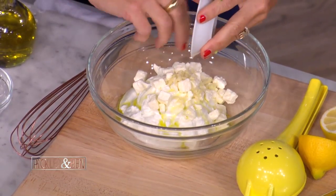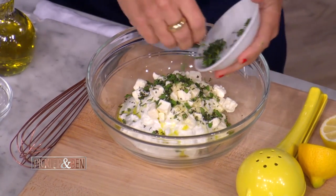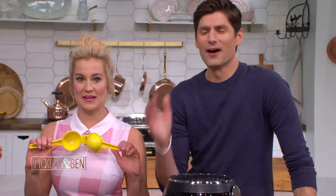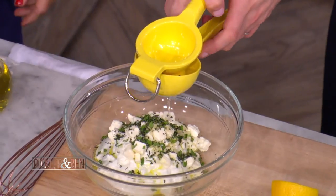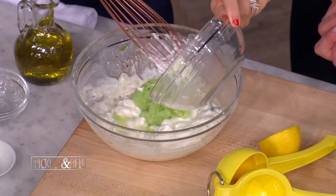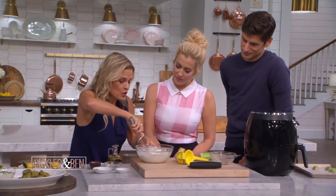Then a little bit of raw garlic — gotta have garlic. It's good for your heart, and your breath — everybody eat it so no one notices! A little mint, a pinch of salt. Kelly, I know you love this — the lemon juicer. Everybody cover your eyes in the front row! And then we put in our cucumber, just a little bit, getting some of the juice out so it's not watery. Voila, it's so easy. You can make it ahead and it'll last a few days, letting the flavors really marry.